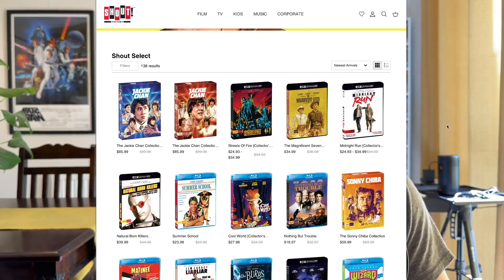Regardless, this is Shout Select, numbered — I think it's 144 — yes, it is. And it is magnificent. Well done, Shout Factory. Go buy it. I don't know why it's called a collector's edition.